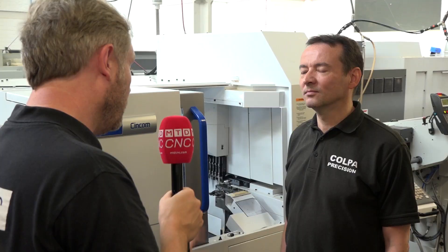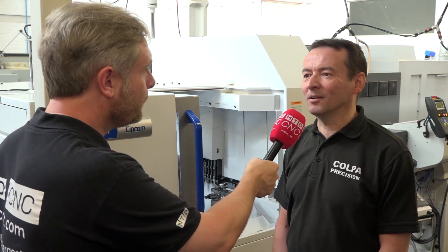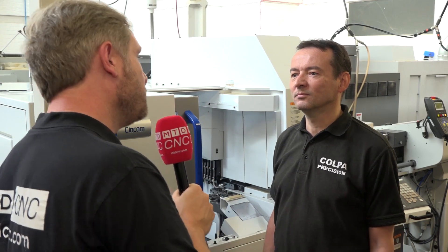On this particular machine there's a Fanuc control, while other ones have Mitsubishi. Fanuc and Mitsubishi are virtually the same, so there are no issues changing between the two.